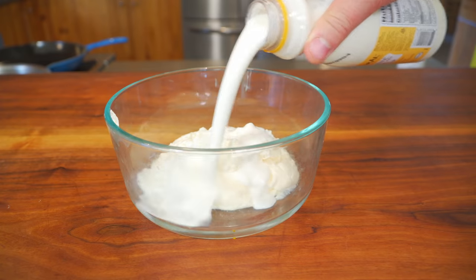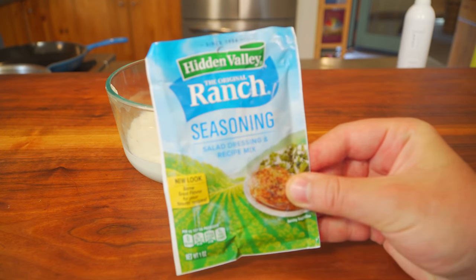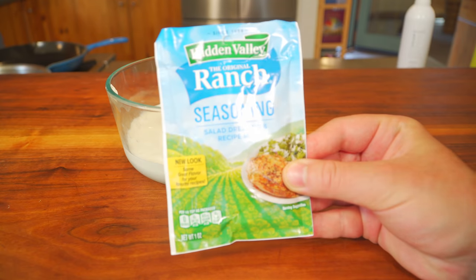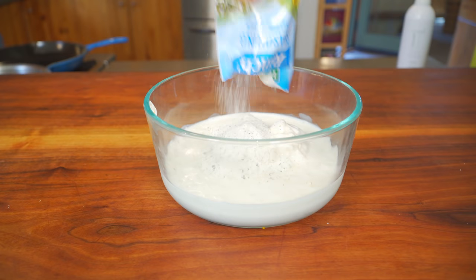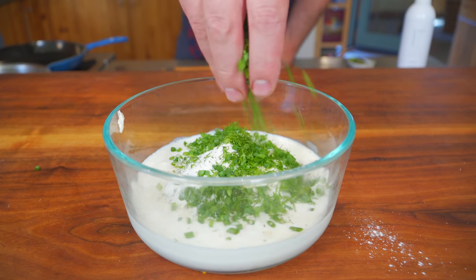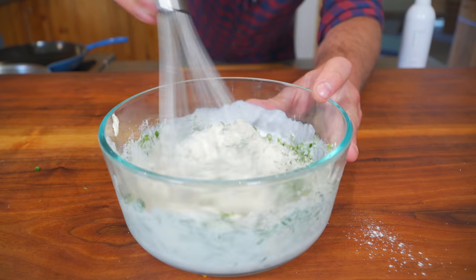For the ranch: mayonnaise and buttermilk. First of all, never buy bottled ranch — I don't know why anybody does that. You want to use these packets, but not this one for some reason. My local supermarket stopped carrying the buttermilk version. This will be okay, but it's not nearly as good as the buttermilk version. Add that in. As always, the recipe will be in the description. Something I really like to do is add fresh chives and dill — and now it's fancy pants ranch. Give it a good mix and leave it in the fridge to chill.